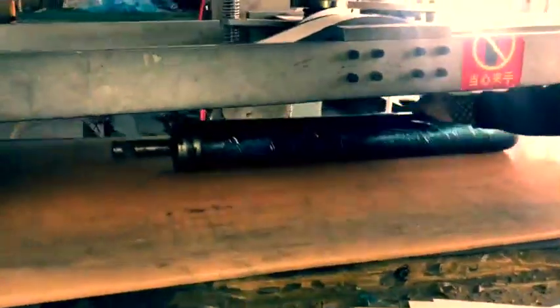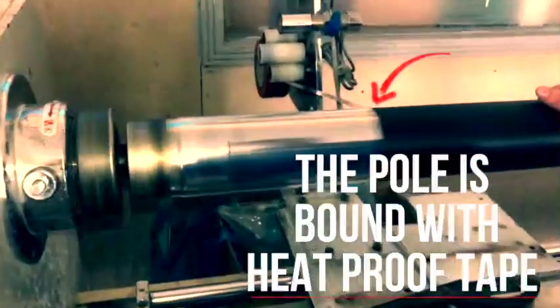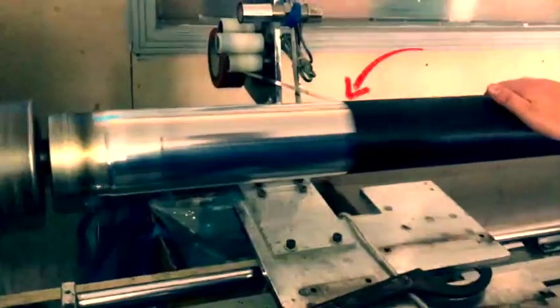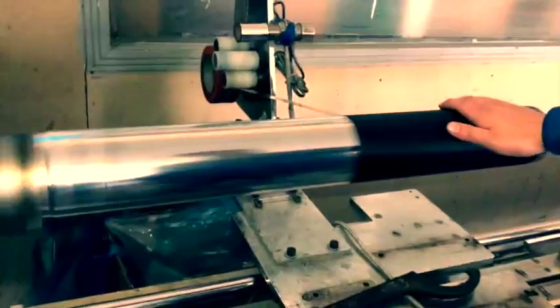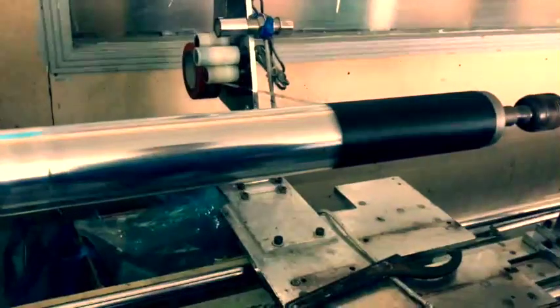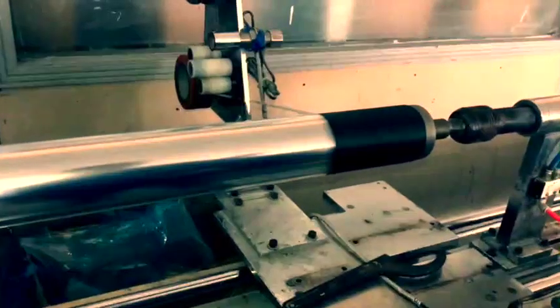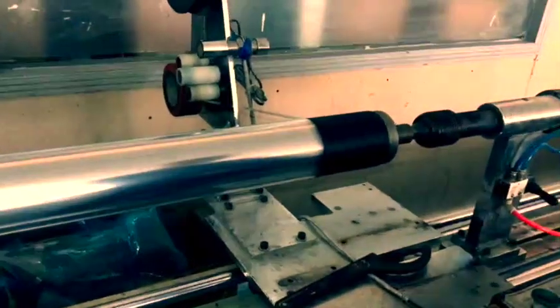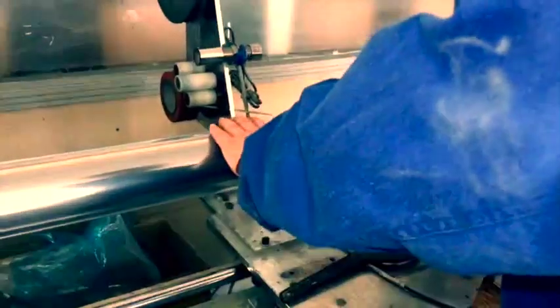With the finished carbon fiber on the steel rod, we go to the wrapping machine. This heat proof tape is wound onto the carbon fiber with a huge amount of pressure, binding it together and getting it ready for the oven, where it's going to get cooked real hard.